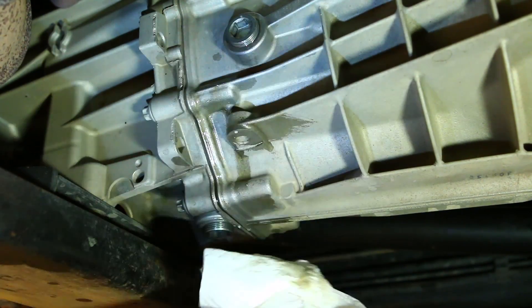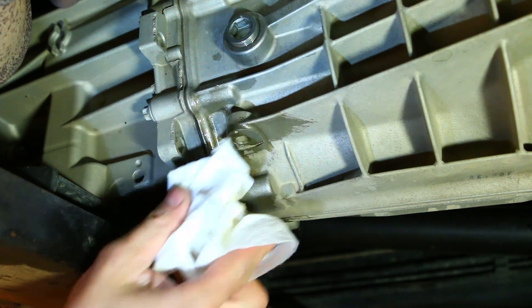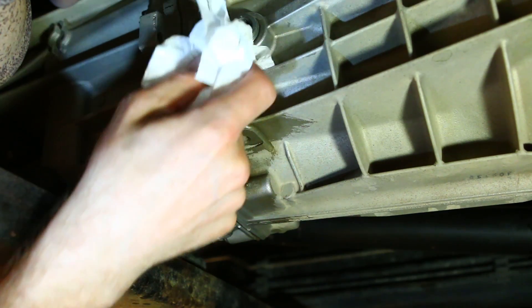Wipe off any remaining transmission fluid you may have spilled in the process and you are all finished. Congratulations, you have successfully changed the transmission fluid in your Jeep's NSG370 manual transmission.